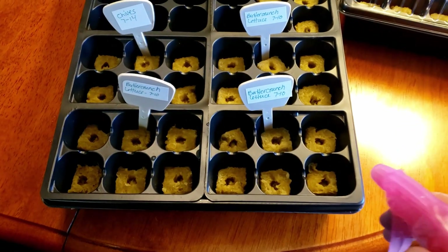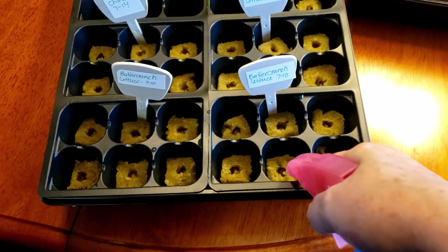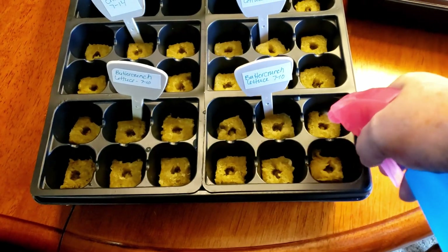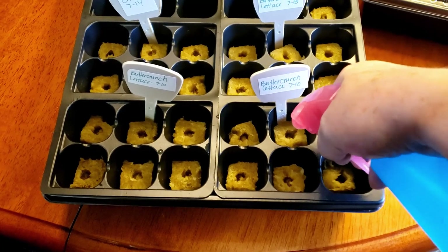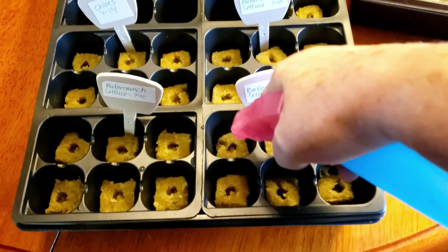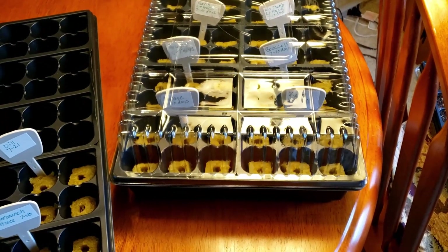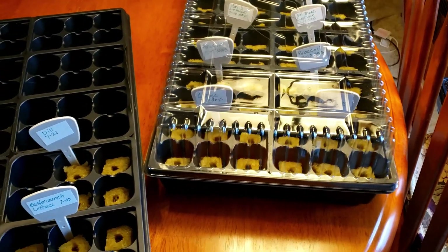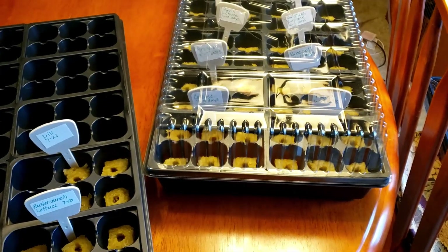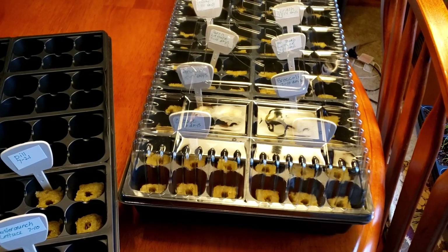Once you have all the seeds planted, just do one last little squirt in each hole to make sure the seeds are wet, then go ahead and put the cover on. It should then be put under some grow lights or on a heat mat, both of which I don't have set up yet, so I am going to plan on doing that next.